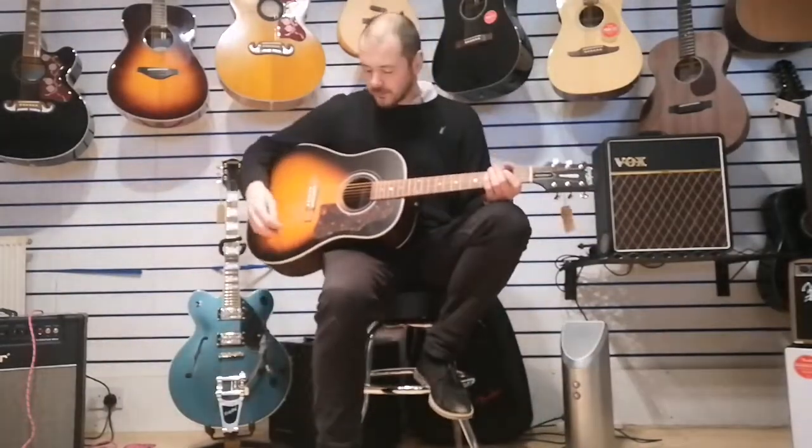It's pretty much exactly the same. By the headstock you've got that slightly shorter scale neck - still a full size guitar - but it absolutely sings on open chords.